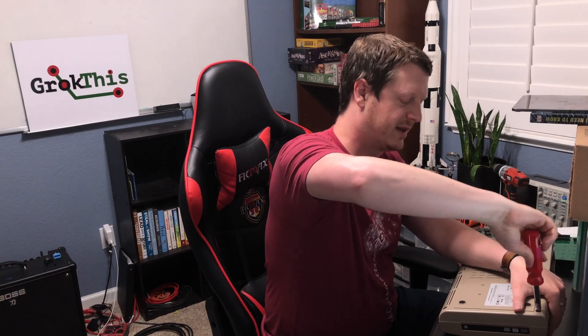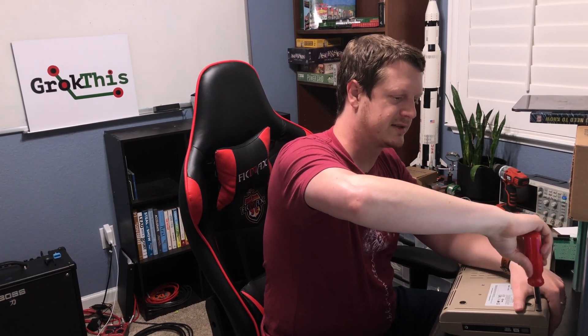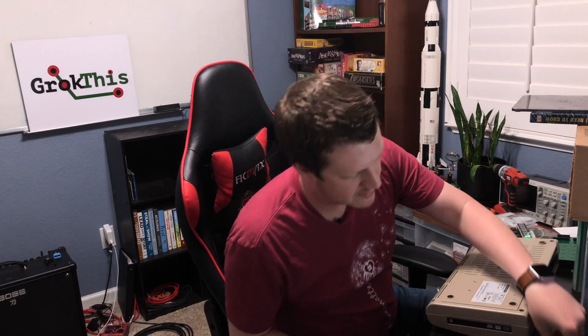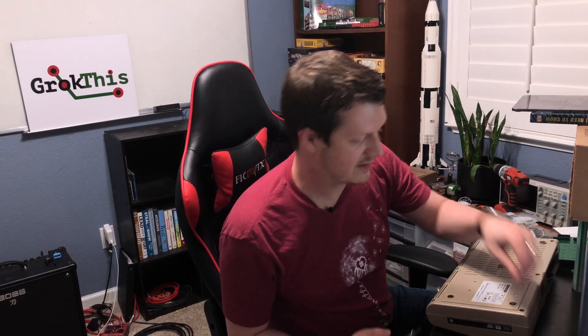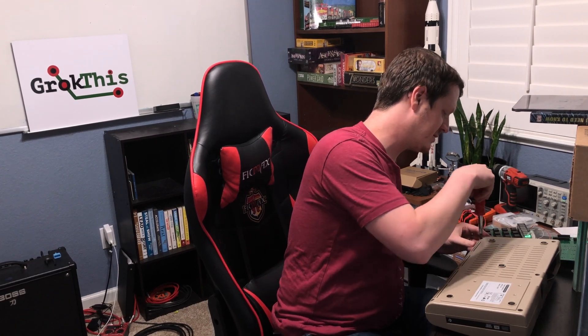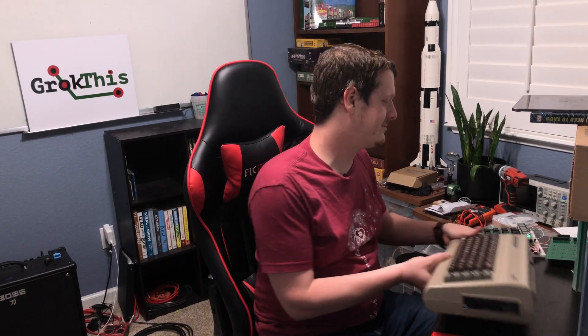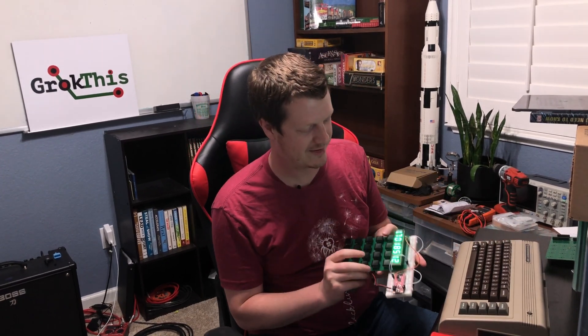I still have some really challenging work ahead. I'm a little worried about my processor — I think I've introduced a bug and it's behaving inconsistently. I need to fix that. But in the meantime, I have a working calculator.